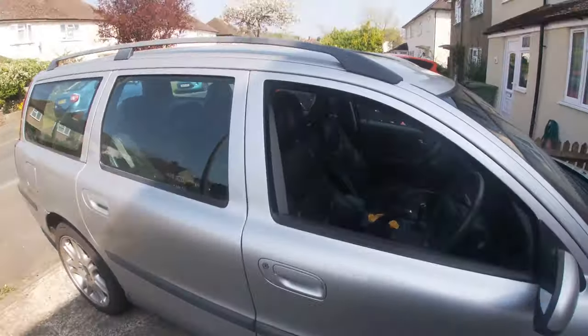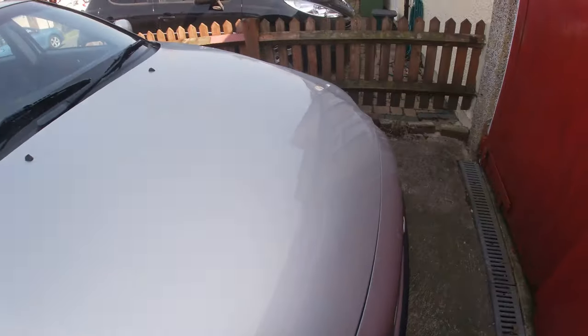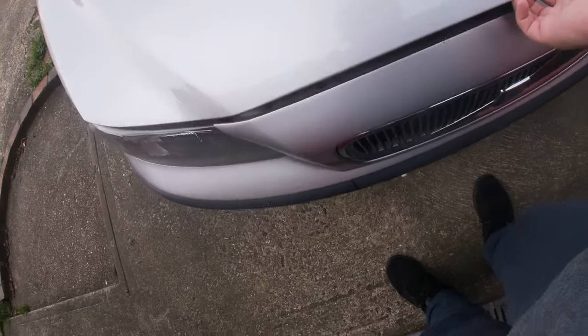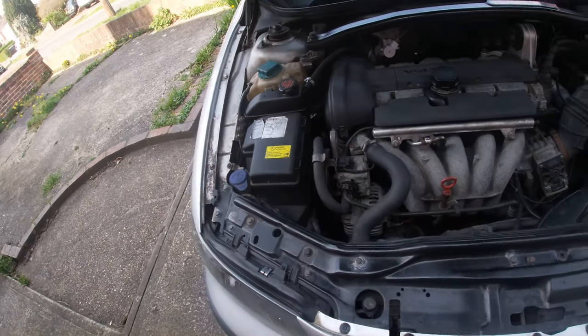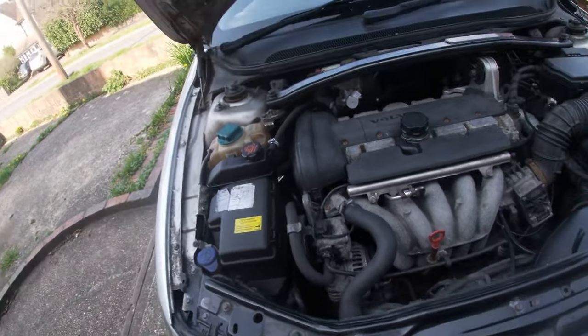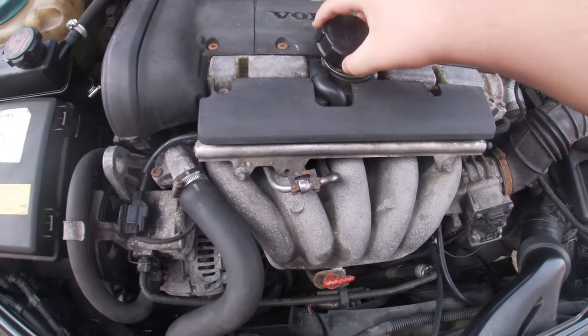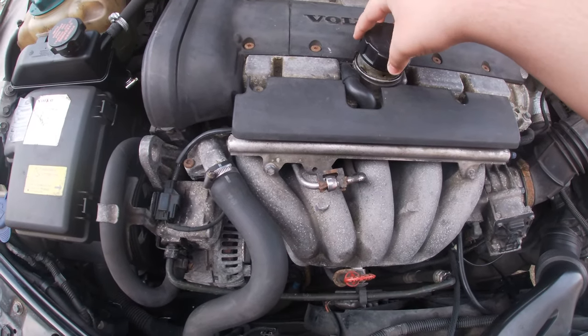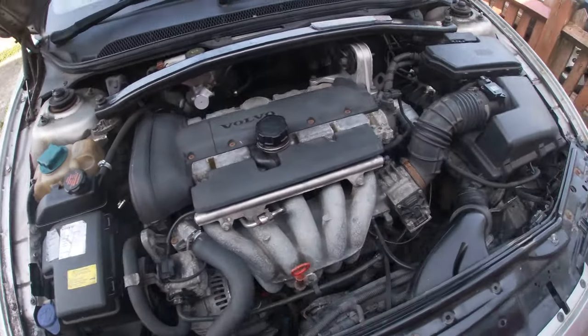Right guys, we're down at the car to do our oil change. First, release the bonnet — I've already done it. So let's open up the bonnet here. The catch is in the center, you just lift and it comes up. Before you start draining the oil, you want to undo this cap here — just loosen that off, and it makes the oil drain quicker.